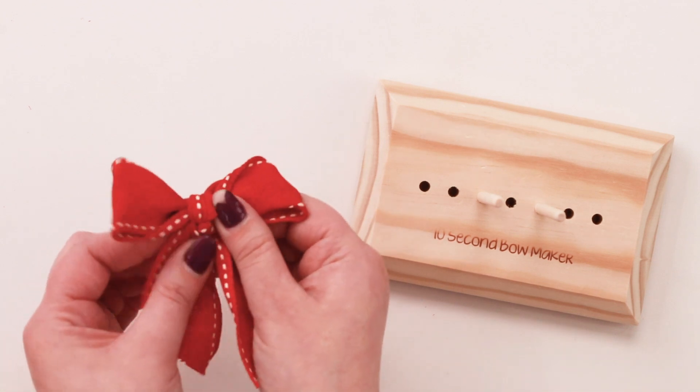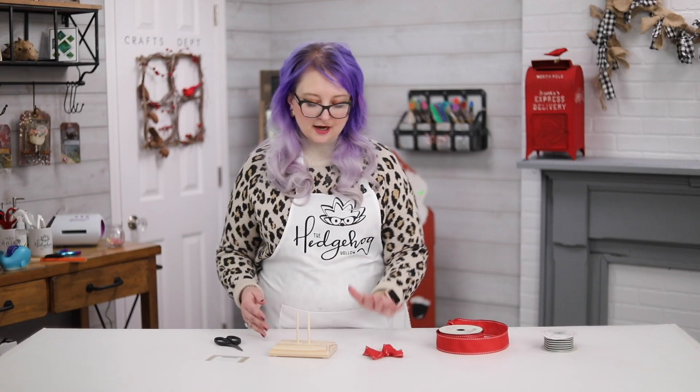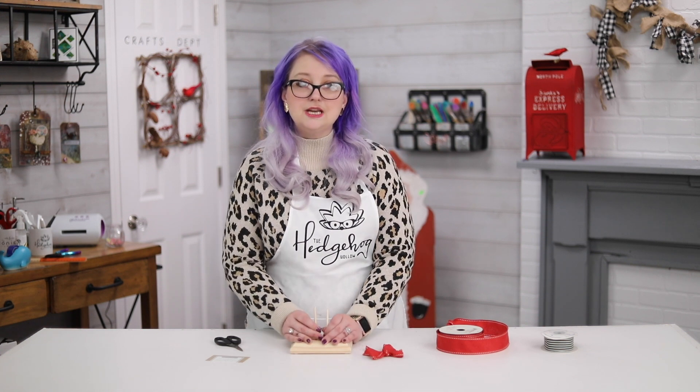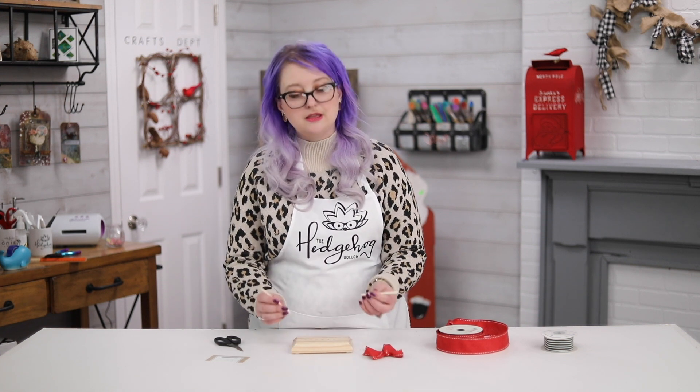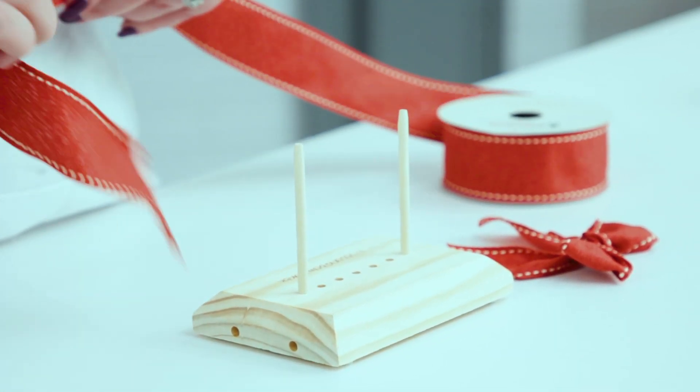I put them on my gift wrap, on my garlands, all over the place — they're just gorgeous and so easy. You can use any width of ribbon; you can even use twine or thread. I'm going to do a bigger one just because I'm using a bigger ribbon.